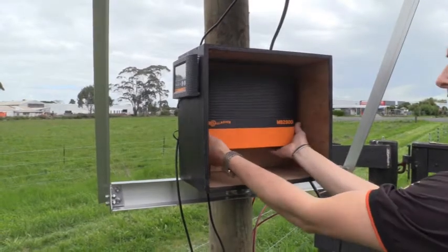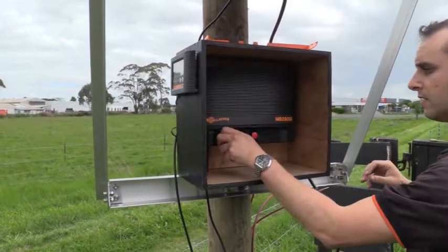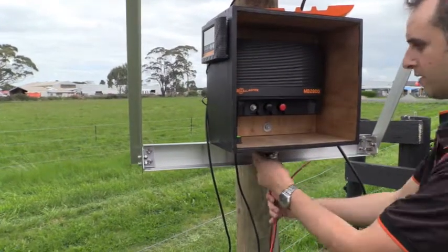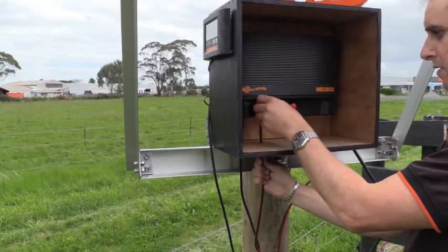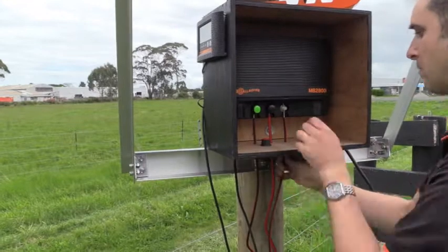You are now ready to connect the fence and earth lead out cables to the energizer. Remove the orange terminal cover from the energizer and feed the cables through the split bolt terminals. Ensure cables are tightly secured with the end cap. Repeat for all three cables.